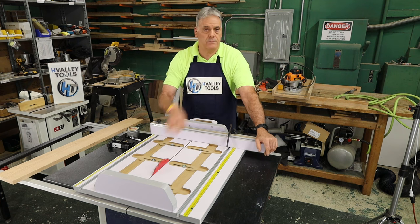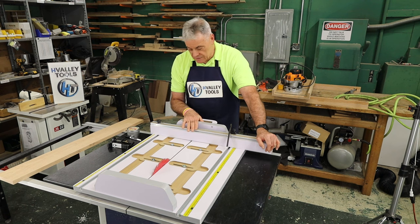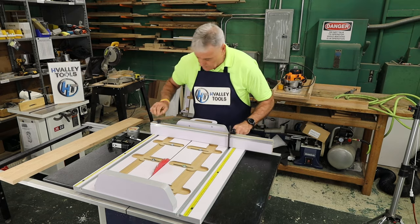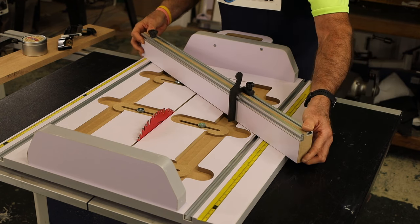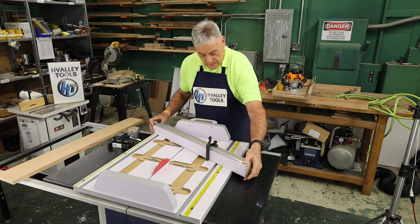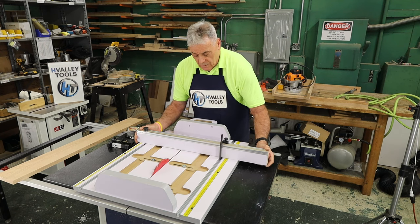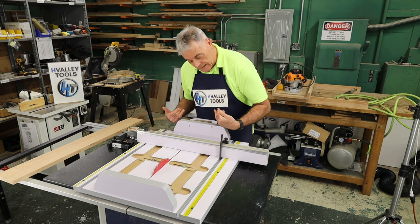If you happen to damage these or nick them don't worry — we have replacements for them all the time, no big deal. The other factor that was kind of slick on this was the fence. The fence keeps you in front of your work and you can see what's going on. You can also angle it — it's got an adjustment pin here and we can just angle it to where we want. The angle gauge is pretty accurate but I always double check my angles; it's just good woodworking. You can also bring your fence forward if you need to be further ahead on your saw.